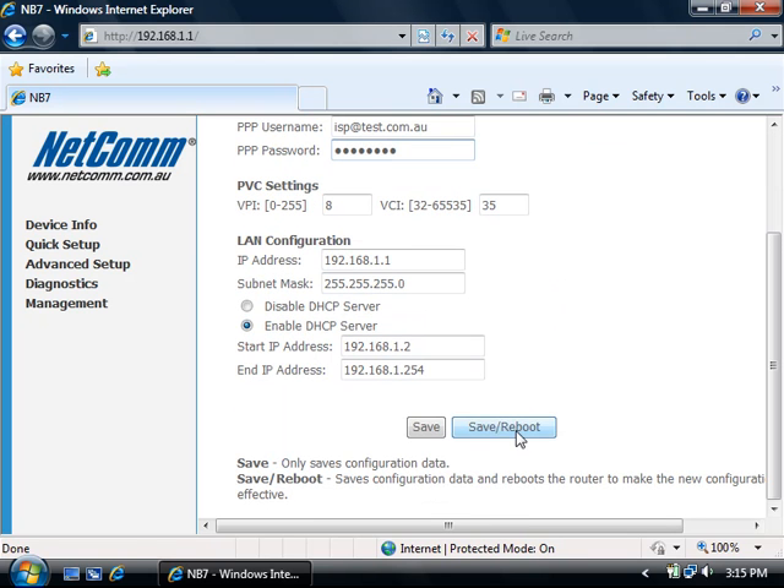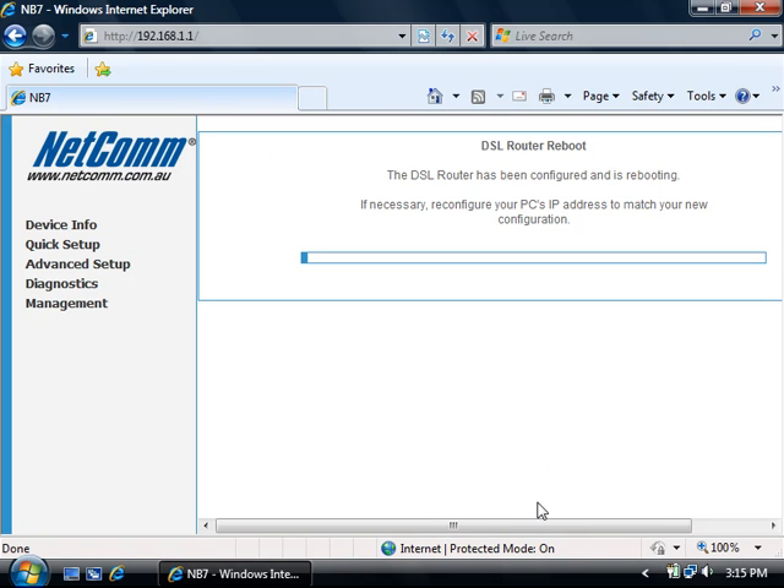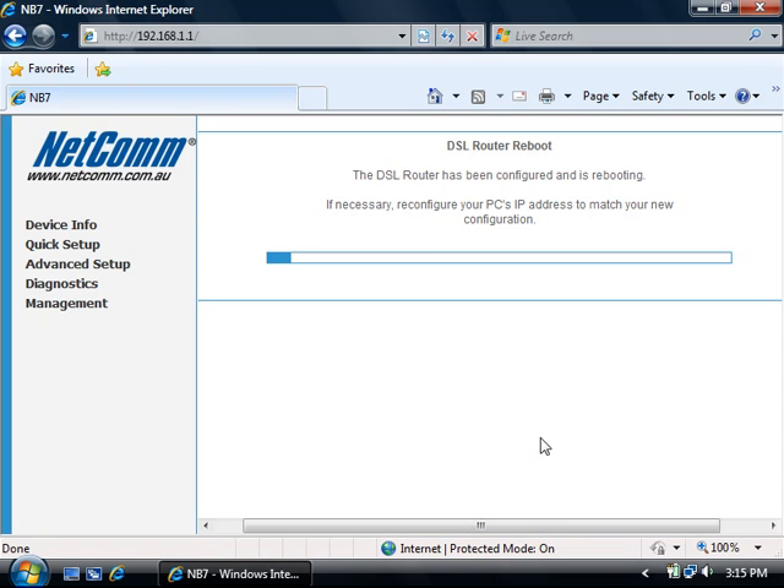Once you have typed in these settings click the save reboot button. You'll then be brought to the screen letting you know that the DSL router has been configured and is now rebooting. This may take a few minutes, otherwise possibly about 40 to 50 seconds.